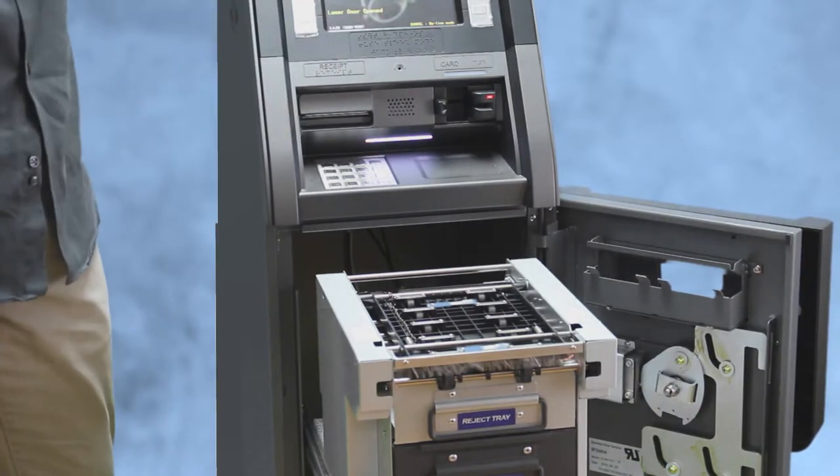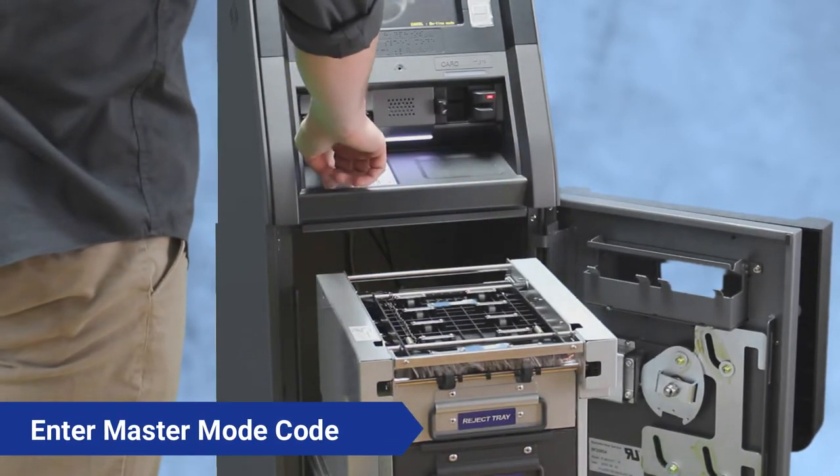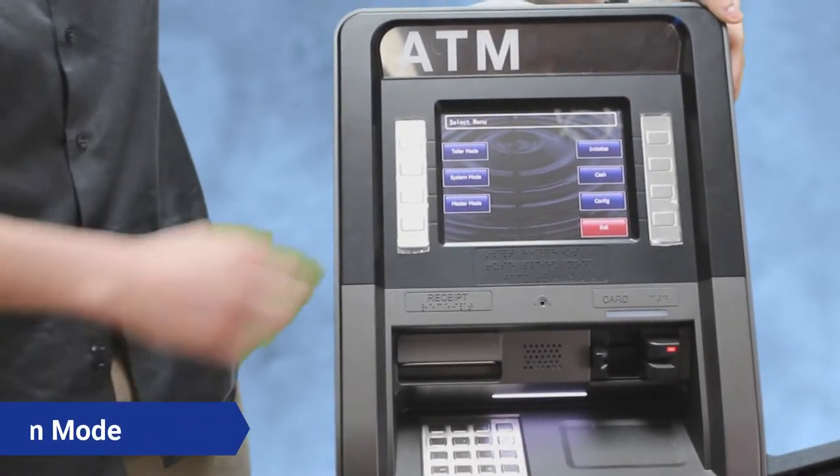Your enter password screen is going to be coming up just because the vault door is open. You're going to want to enter your master mode password, followed by enter. It's going to be in system mode.